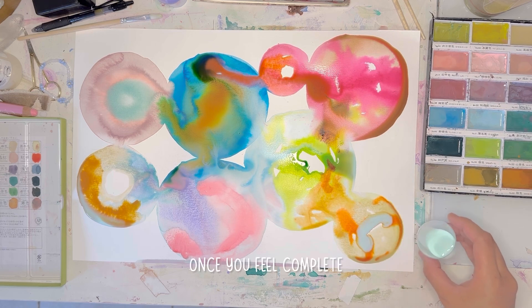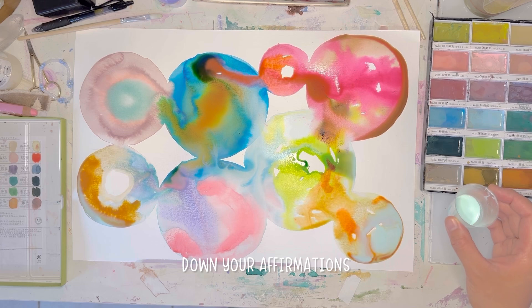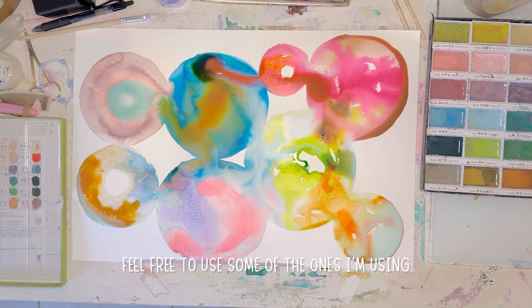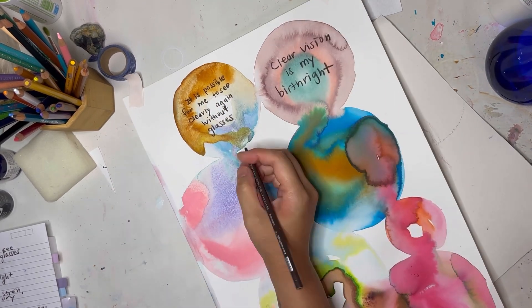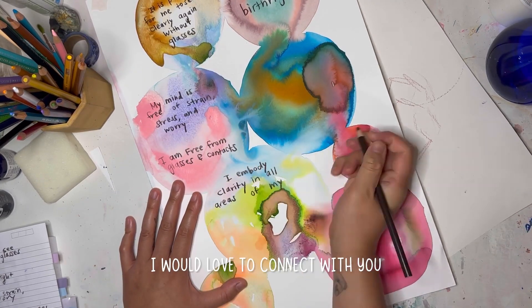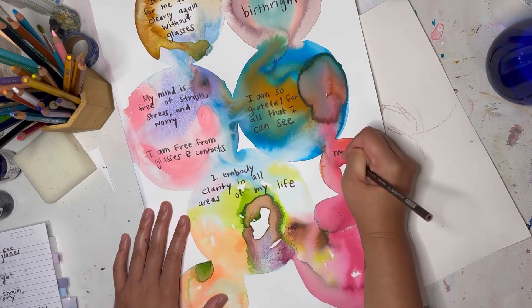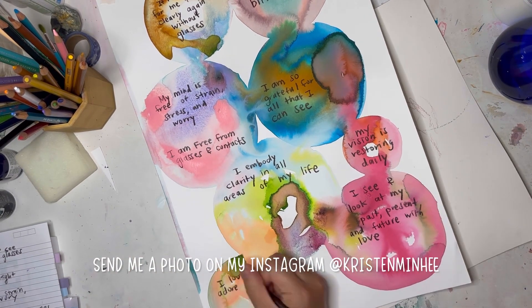Once you feel complete, let the piece completely dry before you write down your affirmations that resonate most with you. Feel free to use some of the ones I'm using. If you're also on this journey of healing your eyesight naturally, I would love to connect with you. If you do this activity, please send me a photo on my Instagram at kristinminghi.